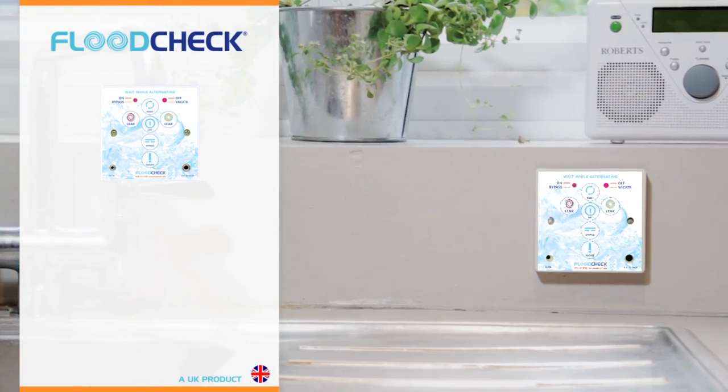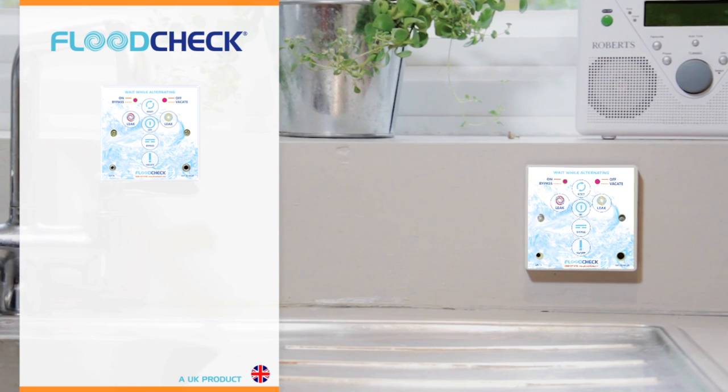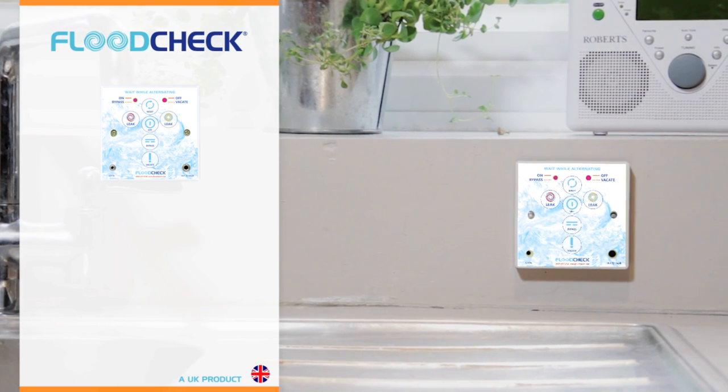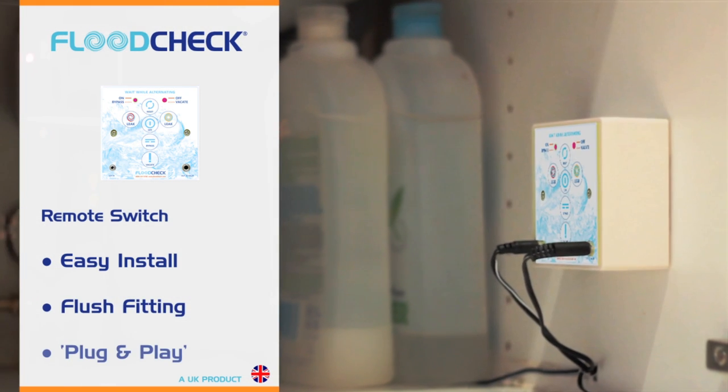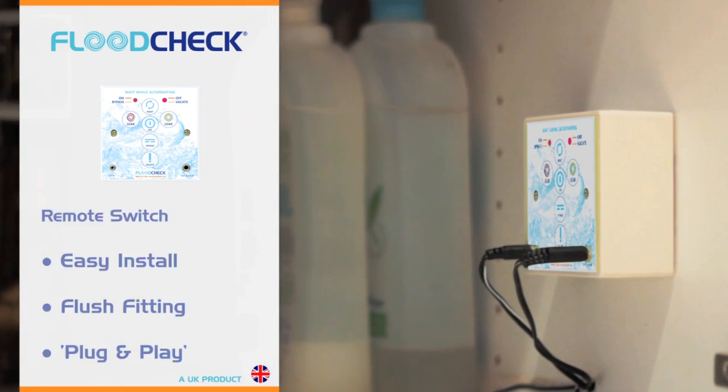The remote switch lets you control the Flood Check valve and your water supply from anywhere in your property. It's easy to install with flush fitting and comes with plug and play cables for an even quicker installation.